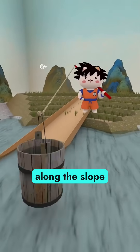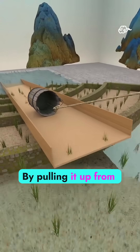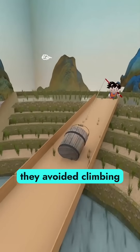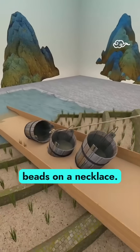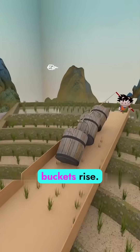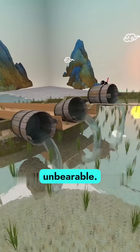First, they built a long wooden channel along the slope and tied a rope to a single bucket. By pulling it up from the top, they avoided climbing altogether. Then they strung together multiple buckets like beads on a necklace — one pull, many buckets rise. Efficiency soared, until the weight became unbearable.